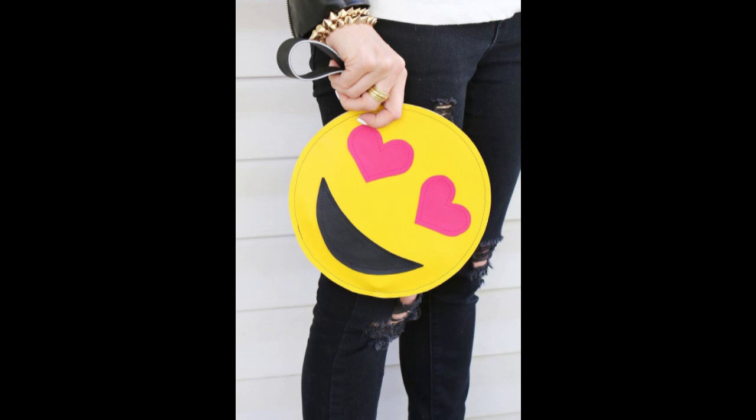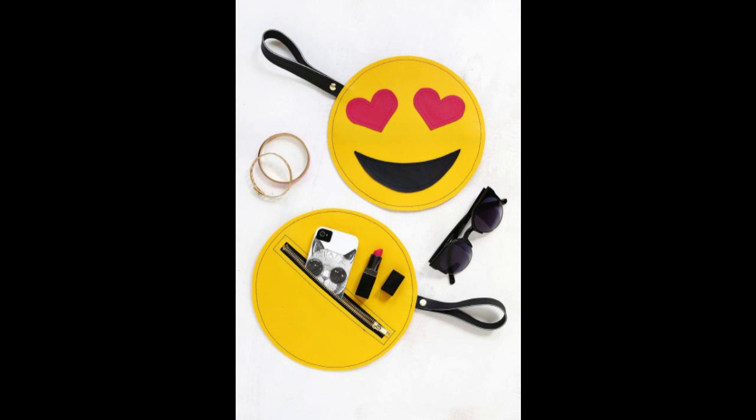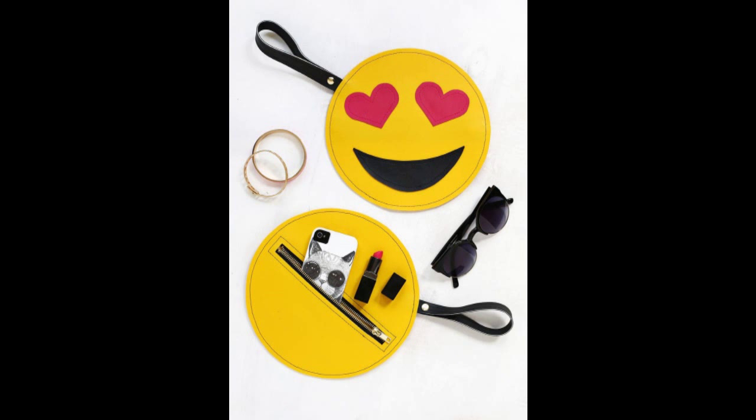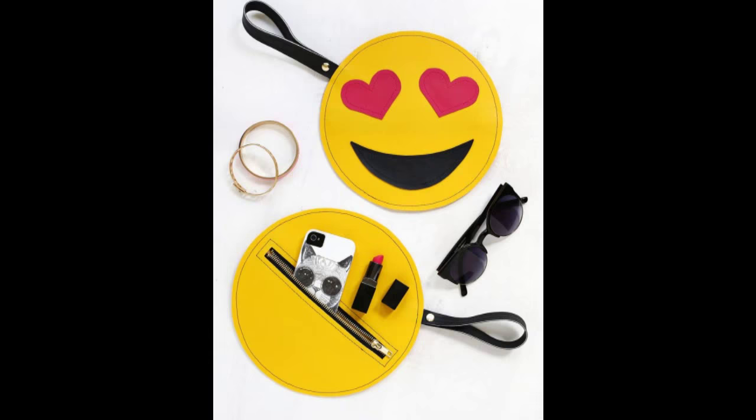16. Make a clutch that showcases your emoji obsession — the perfect way to carry your phone. Supplies: vinyl fabric in yellow, pink, and black; zipper; fabric scissors; fabric glue; X-Acto knife; emoji clutch template (downloadable); round bowler plate about 8 inches wide; binder clips (optional); non-stick sewing machine foot (also optional); and Chicago screw for handle (optional).